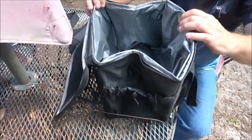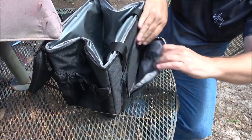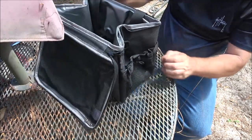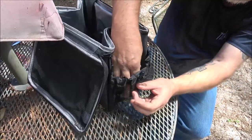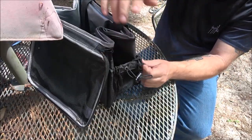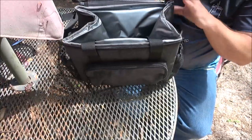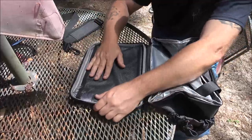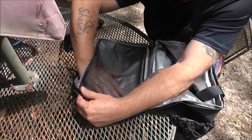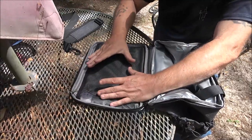Very nice — we have a pocket on the front, a very nice deep pocket. We have a mesh pocket on either side that you can cinch up, and one on this side as well. On the inside of the top you have mesh.